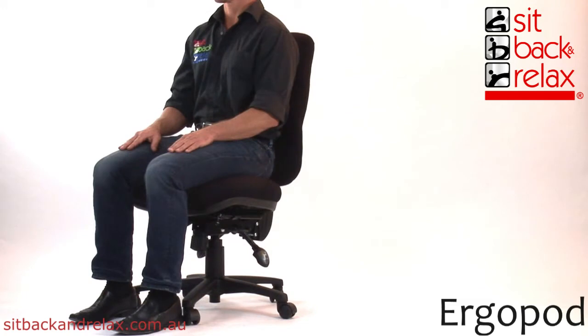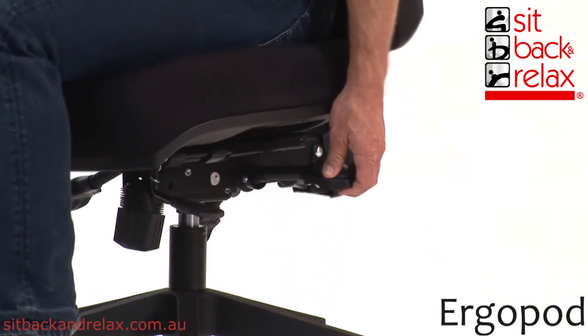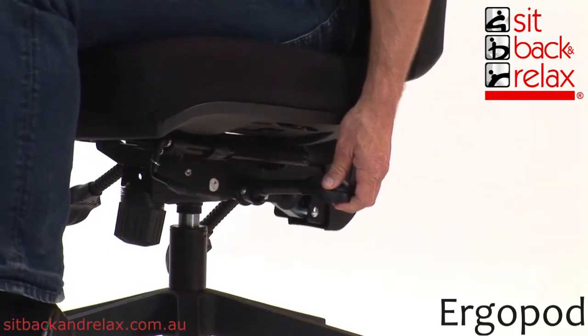Seat Tilt Adjustment. The seat tilt lever is located back left. To operate, raise the lever and tilt the seat forward or backward to the desired seat angle. Release the lever to lock the seat angle in place.